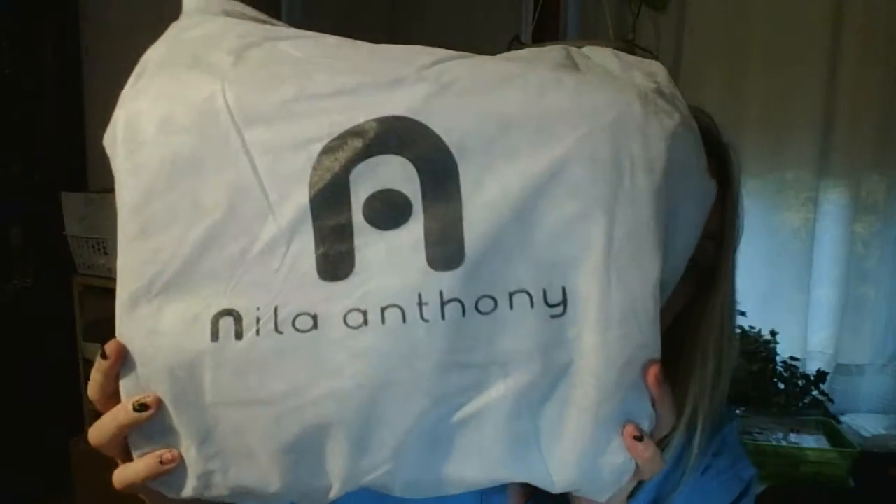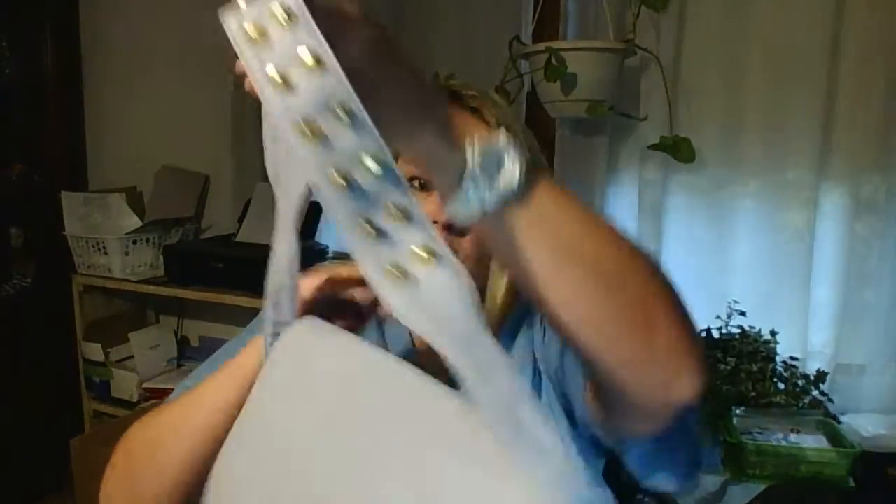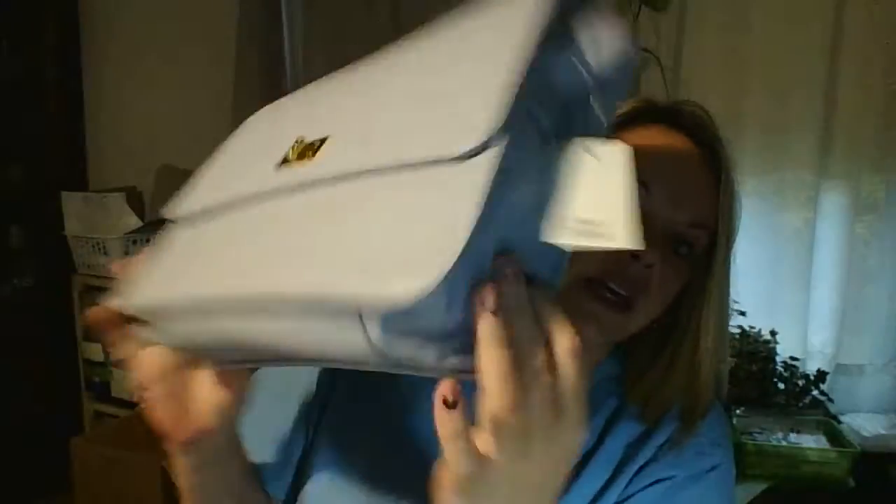The other bag is a Nila Anthony bag and it comes with its own dust cover. If you're not into animal print — I love it but not everybody does — this is the other choice. It's brand new, still has its tags on it. It has a little kick to it because the strap has gold studs, and it's a light lavender — it kind of looks gray on video but it's not. It's a nice size bag and the inside has the Nila Anthony logo, zippers, and all that.